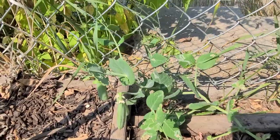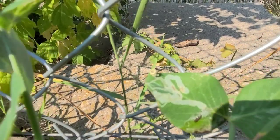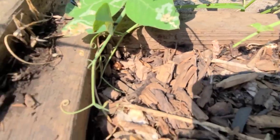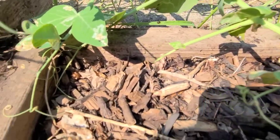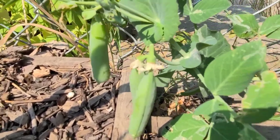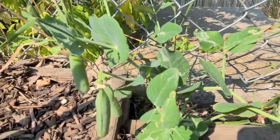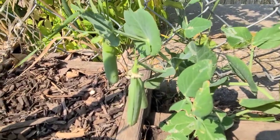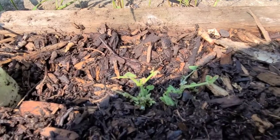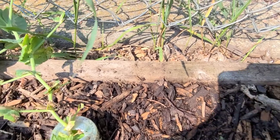If you take a closer look at the leaves you will see that I am having an issue with leaf miners. So this is my first experience with leaf miners. The peas are producing too, but since I'm not a big fan of peas and this is the only surviving plant, the others are struggling to survive. I'm just going to uproot all of them because even these tiny ones have issues with leaf miners.